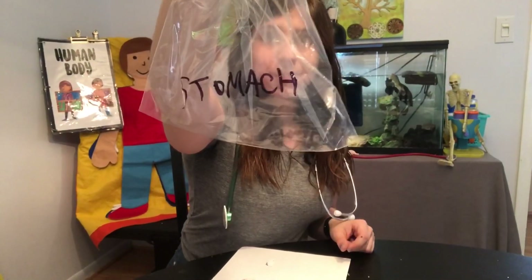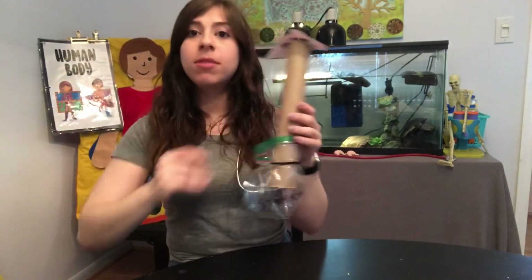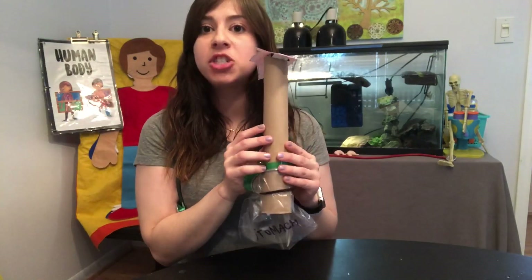Down here it says stomach. I've got my mouth, my esophagus, and my stomach — and these are the organs that are in your real body. This is part of your digestive system, which is the body system in charge of taking your food, getting all the nutrients and energy it can from it, and giving it to your body. And then whatever it doesn't use comes out in the potty as poop.